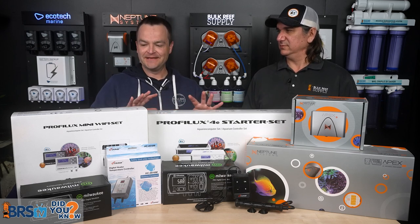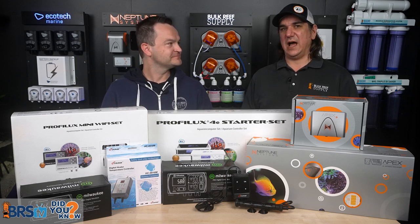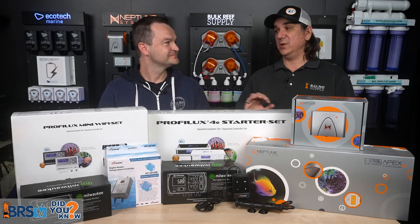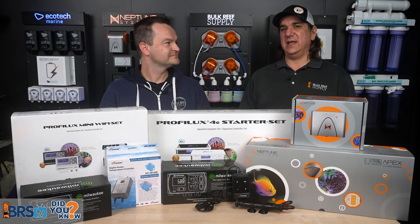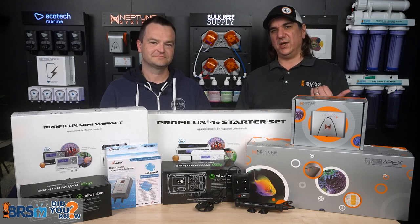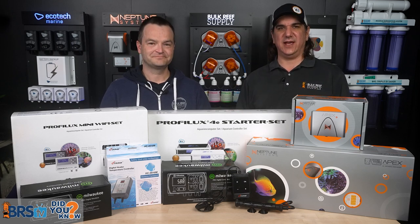I remember the first time I set up my pinpoint pH controller — I didn't know what it was actually testing, so when it was off I didn't know what to do. Through all of these series, we'll figure out what we're monitoring with all of our probes, what they're telling us, and then how to react to it to save the tank.